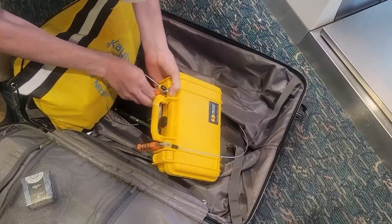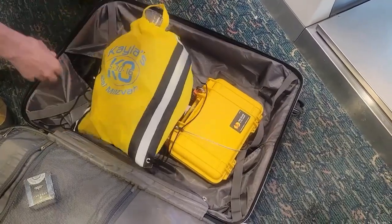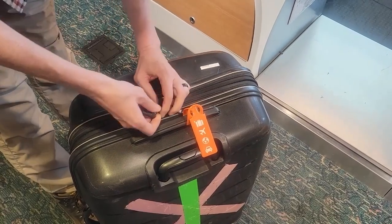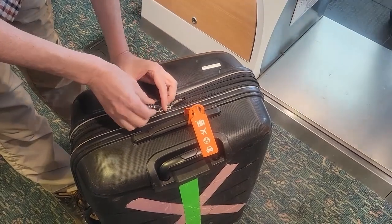Your locked case then goes into your check-in bag. I also like to secure it into the bag with a cable lock. Lock your check-in bag and check your luggage.